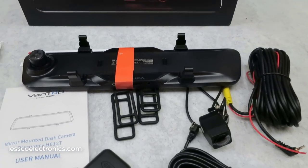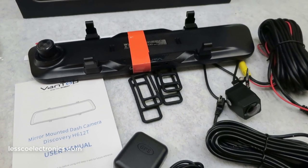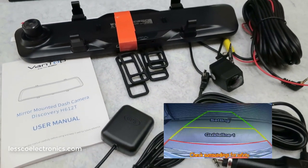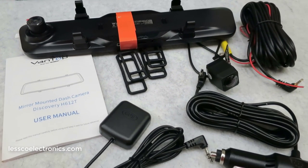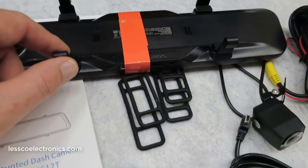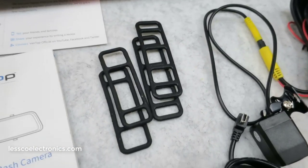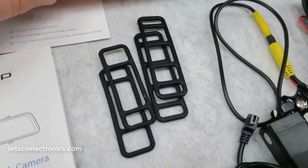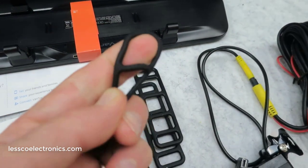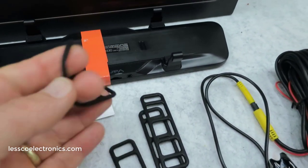You can do front only, dual, or split screen. It's a touch panel with voice command, which is pretty different — I've never seen that before. It's got parking assist with a parking grid and guidelines. It's 12 inches, which is huge, with day/night capability. It's got the Sony camera on the front, which is the same thing I use in my own truck, and those little rubber-band-like tabs are what you use to mount it onto the mirror.